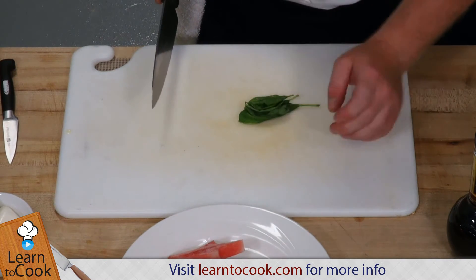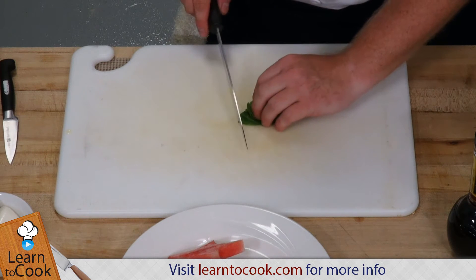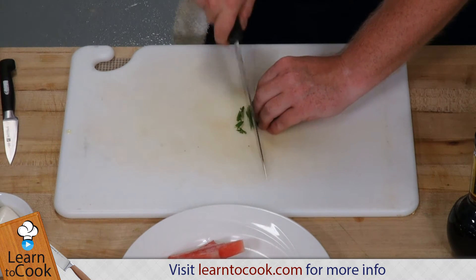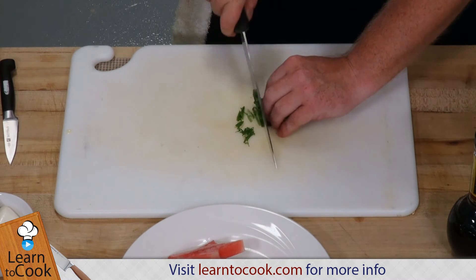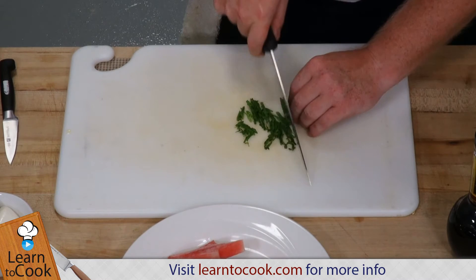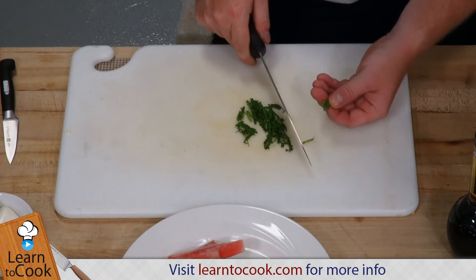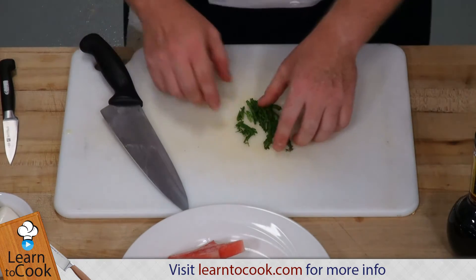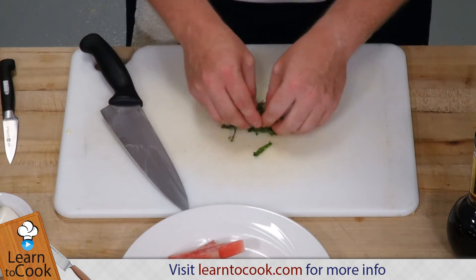So I layered these leaves over each other. I use my claw hand again and my knife. You can roll it — some chefs like to roll it. I like to just leave it on top of each other. Now, I don't want to cut the stems in; I'm going to throw the stems out. Now I have a beautiful chiffonade of basil.